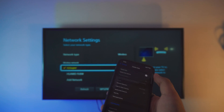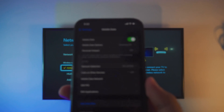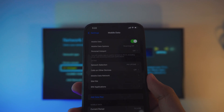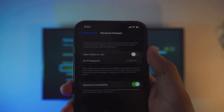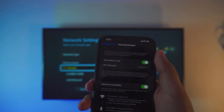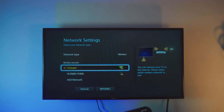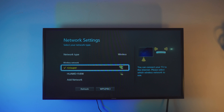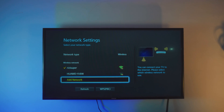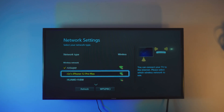Just follow the instructions: go to the settings and go to the mobile data, turn on the mobile data, and go to the personal hotspot right below the mobile data settings. Once you turn on the mobile hotspot, make sure your TV is connected to it. Then just refresh the list on your TV and it should automatically pop up in the list.